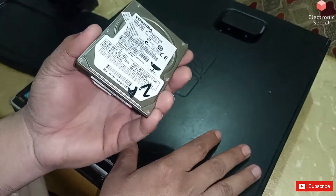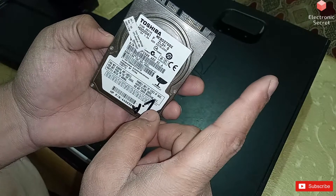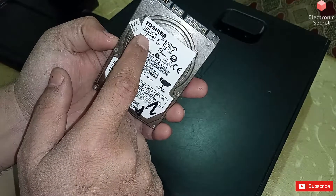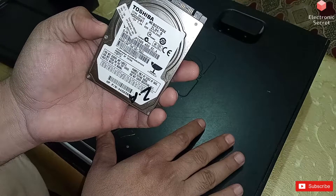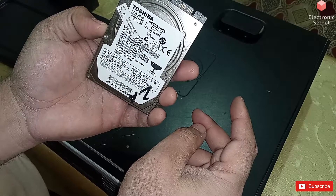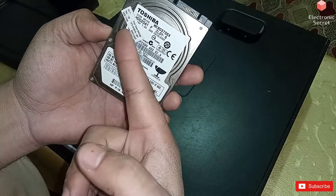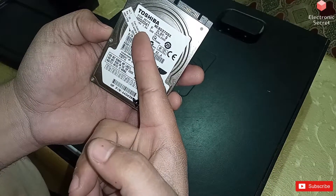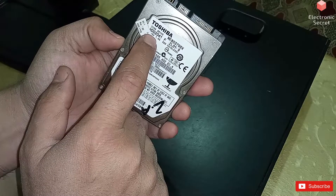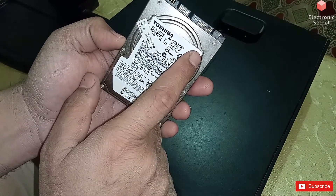Before I show you how to connect this, the main thing you should know is that this hard drive runs on 5 volts. Our desktop PC has three types of supply: plus 12 volt, minus 12 volt, and plus 5 volt. The correct voltage for this drive is 5 volt — it is also mentioned on the drive. So don't connect 12 volt, 3 volt, or minus 12 volt to this — only 5 volt.